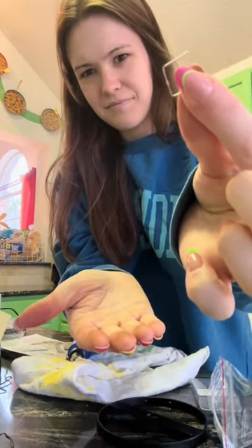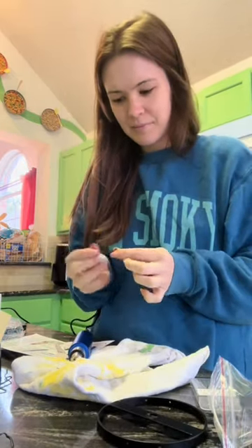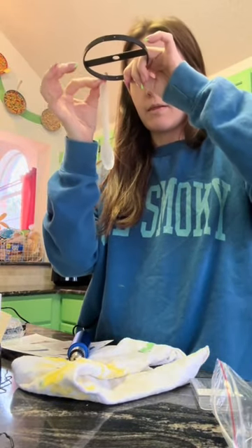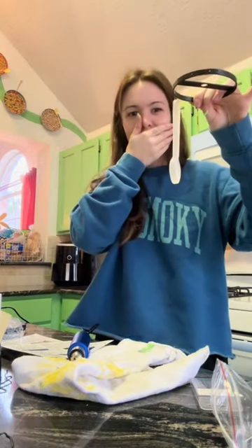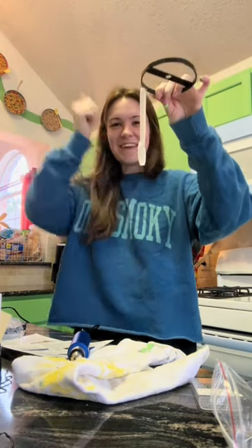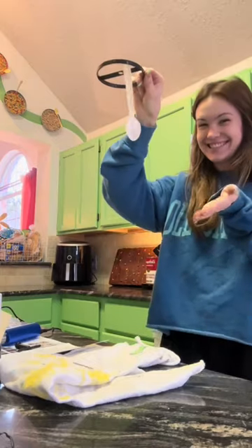I think this will be tedious, but I don't think it will take me more than a day to drill all these holes. These are the little hangers that came with the crystals — they look like staples, and I was kind of not impressed because they're kind of ugly.